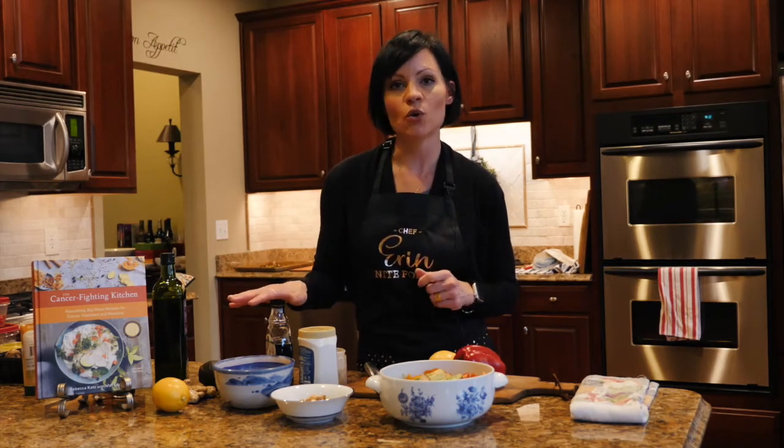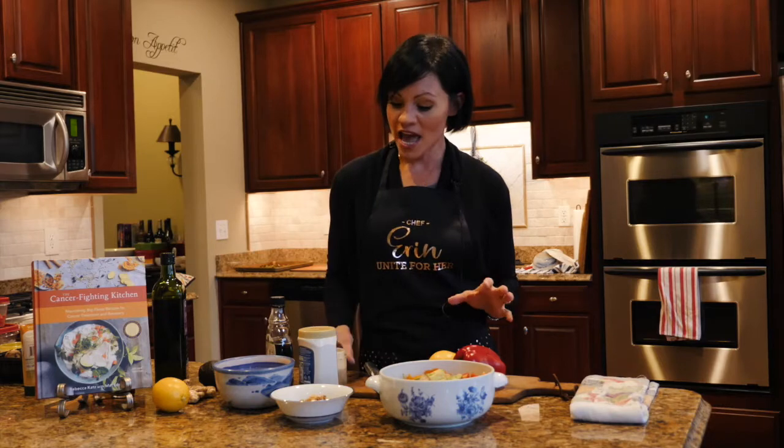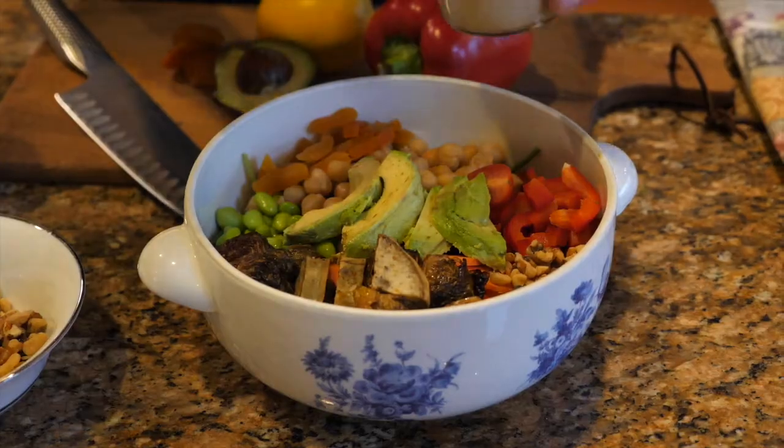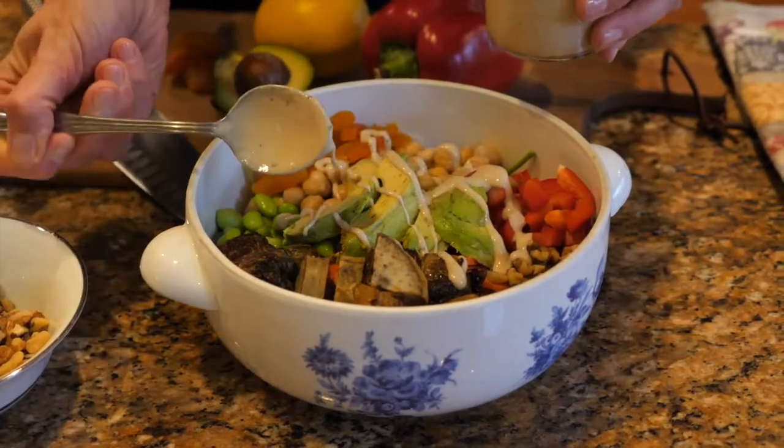To finish our grain bowl I added a really simple dressing. It's a mixture of tahini — which is ground up sesame seeds — some fresh squeezed lemon juice. You can add any sort of acid or vinegar that you'd like. For a touch of sweetness I use some good quality maple syrup, a little bit of salt and pepper, and to thin it out just a bit, a few teaspoons of water. I gave it a good shake, and a little goes a long way.